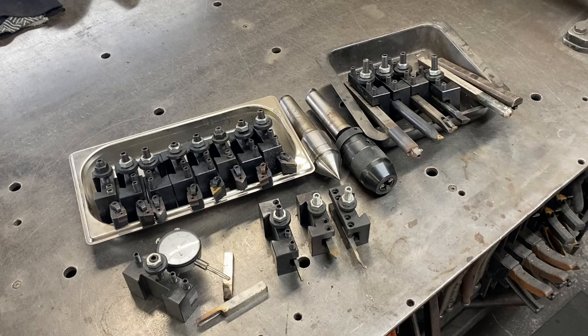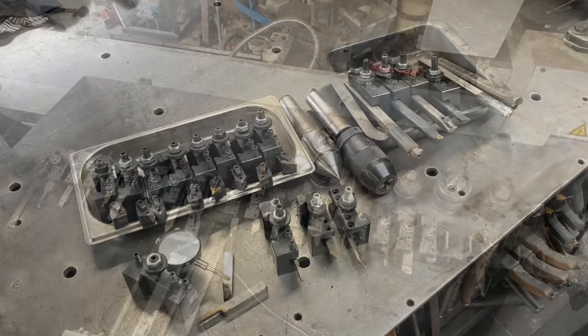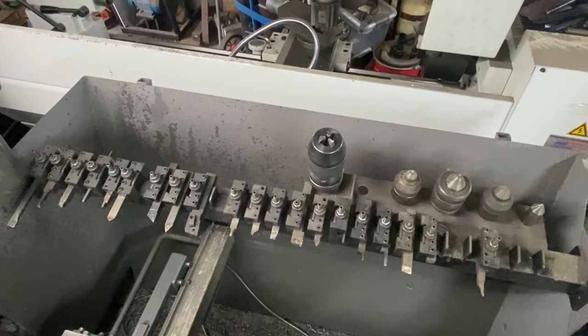Welcome back — you can relax, there's going to be no great white sharks jumping out at you in this video. Today we're going to be making an organizer for my quick change tool holders. These tool holders are for my larger lathe and as you can see from the intro, they are drastically unorganized.